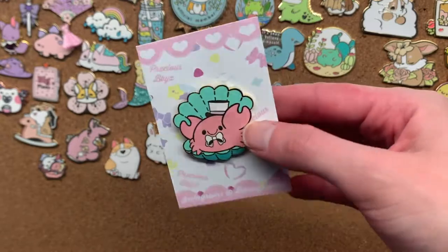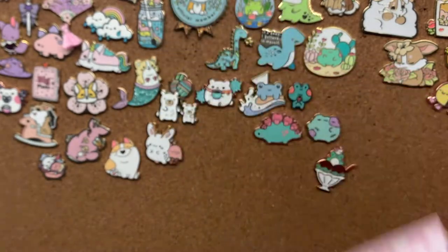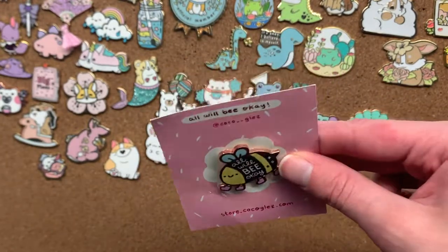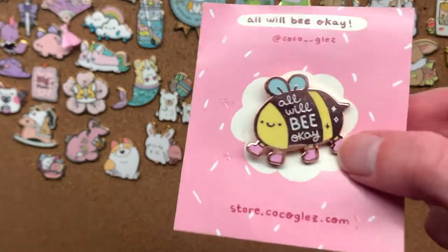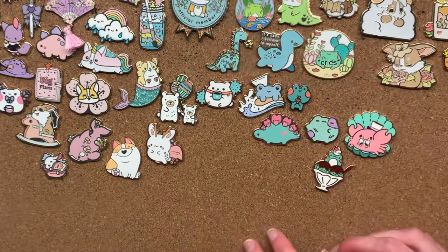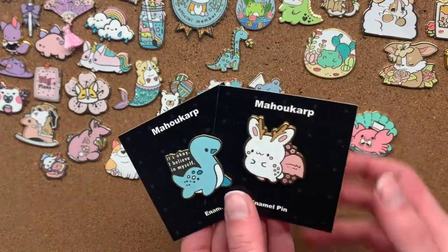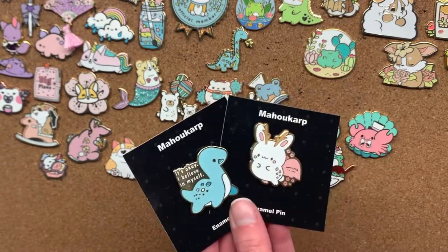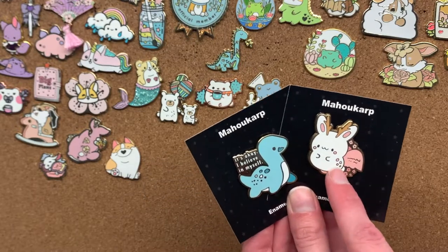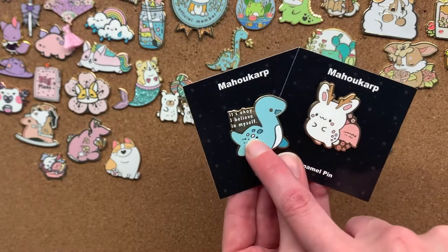I also have a crab. I have no particular fondness for crabs except this one because he has a hat and a monocle — how cute is that? And how cute is this bee? It says 'all will be okay.' This one has rose gold plating which is really pretty, and the bee is wearing shoes. The final pins are from the artist Mahukarp — no idea how you pronounce her name. We've got some kind of mythical flying bunny with antlers, and a long neck monster who says 'it's okay, I believe in myself,' which I think is adorable.